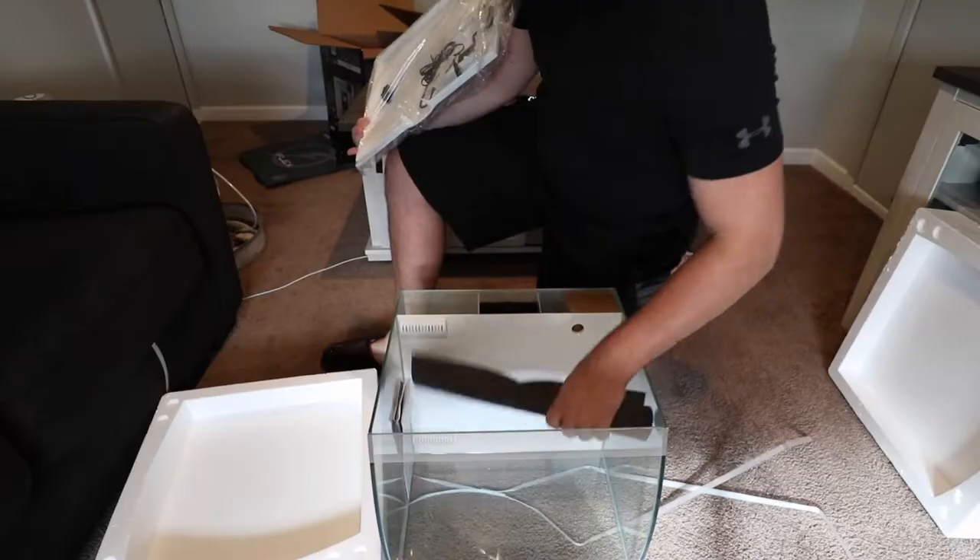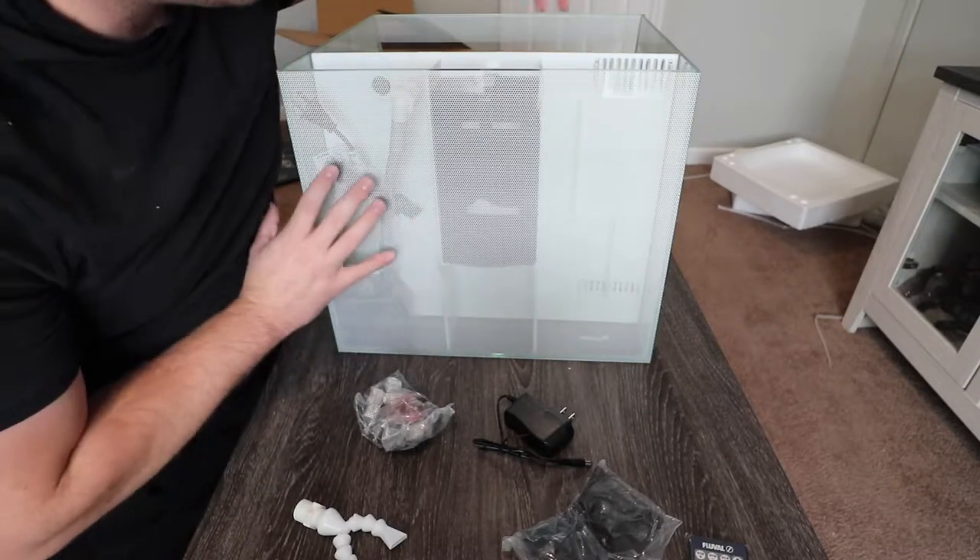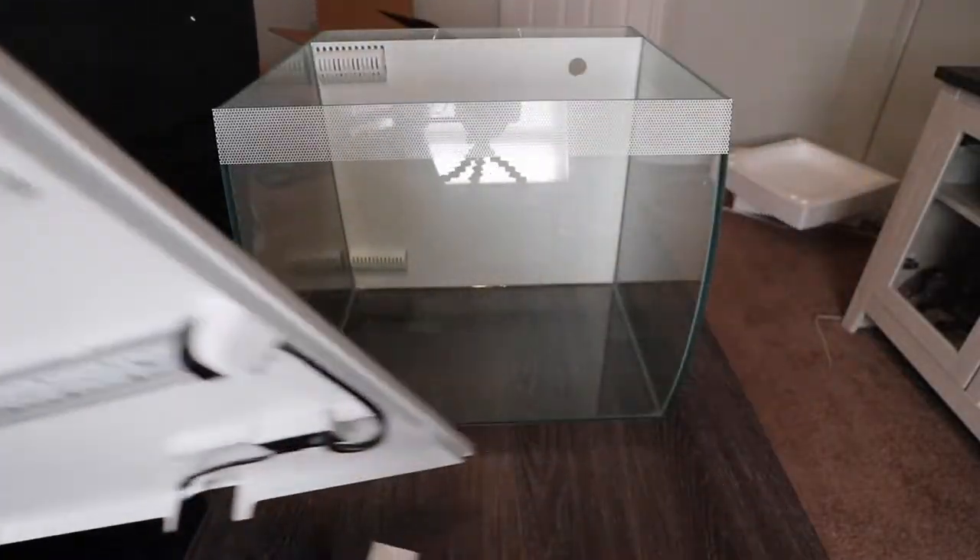I actually have not opened up this tank yet. This actually has — I'll flip this around. There's tons of space back here actually for the heater. This tank is actually pretty dope.